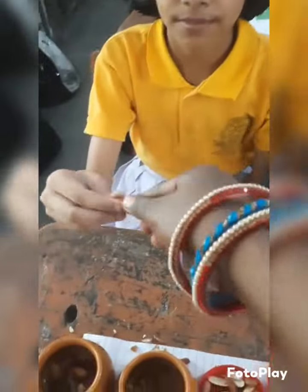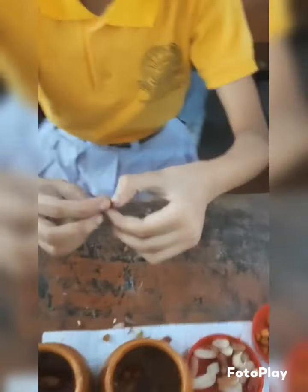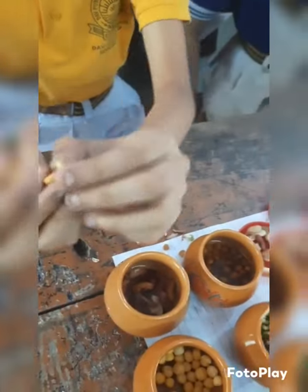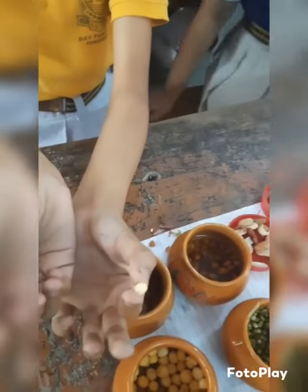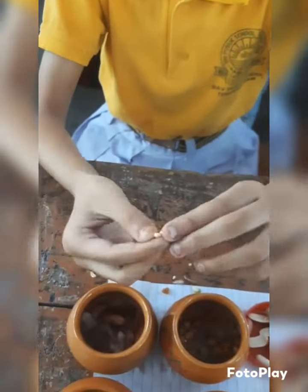Can you answer what type of cotyledons this gram will have? Just break it — show me how many cotyledons. Yes, just break it! It has two cotyledons. So the gram has two cotyledons. Now just break this long one also — press it and it will break. Two cotyledons.